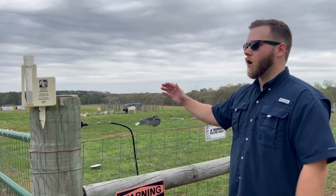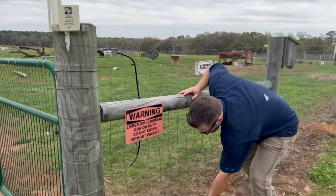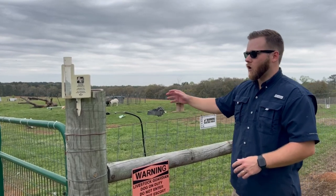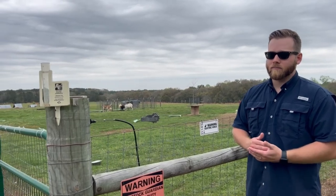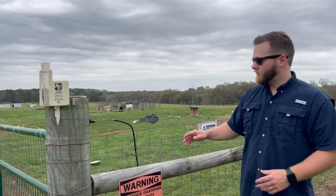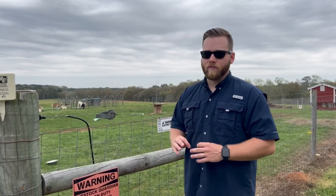That's why I have electric wire on the top and electric wire on the bottom — this will prevent predators like coyotes, bobcats, and raccoons from digging under or climbing over the fence. Think of your fence more as an investment than a cost. Fence wire is expensive — it has almost doubled in price since I put this up three years ago.